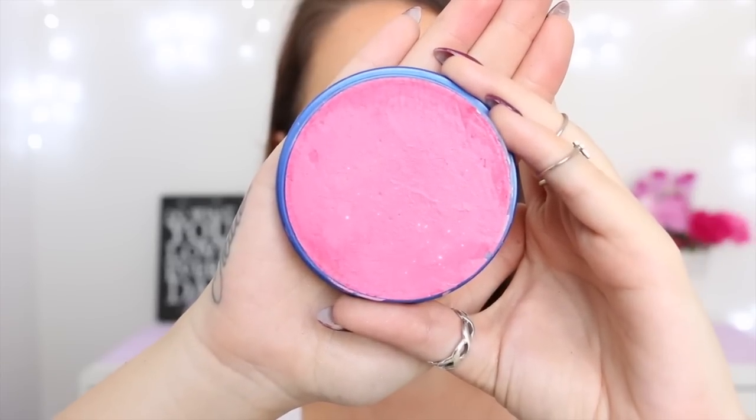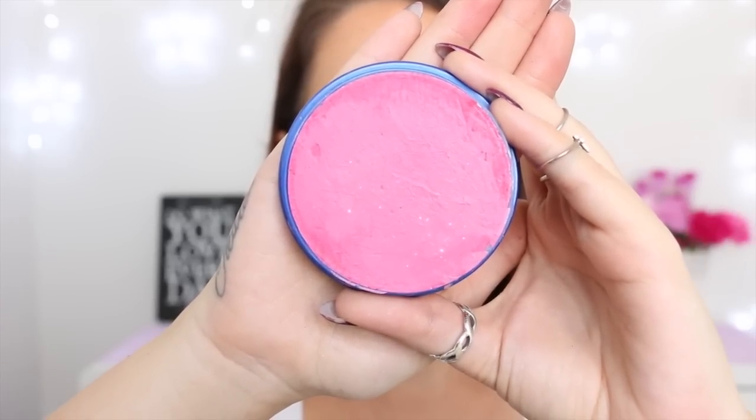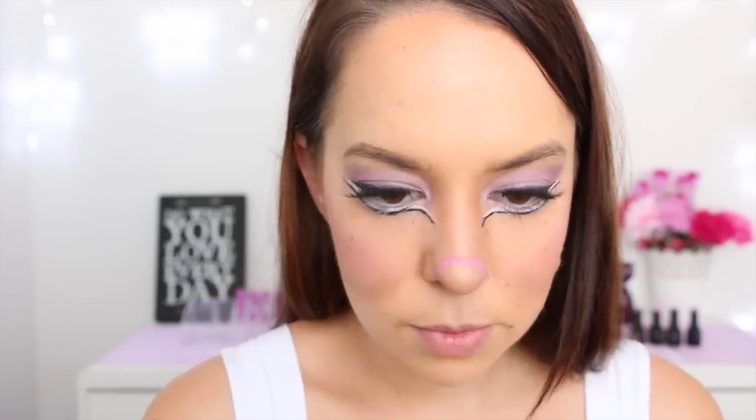Now I'm taking this pink face paint, spraying it with a little bit of water to activate it, and then applying it to the very tip of my nose.